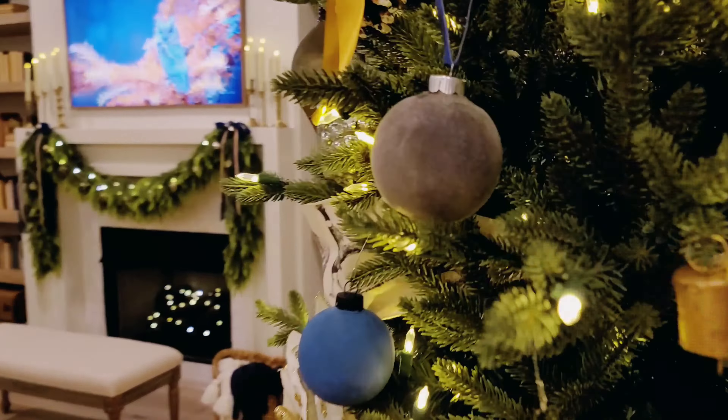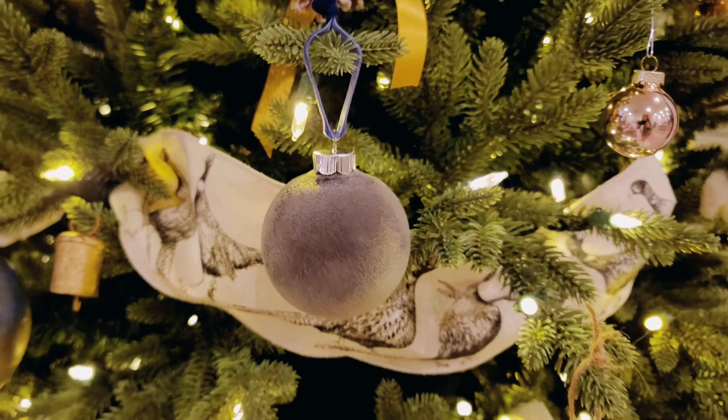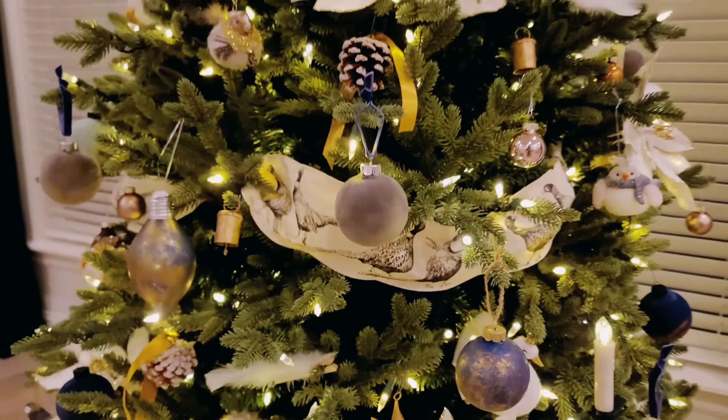I absolutely love the way they turned out. I used some velvet ribbon just to up the ante a little bit with the look. Thank you so much for watching — I hope you found it inspiring and got some fun ideas for flocking your own ornaments.